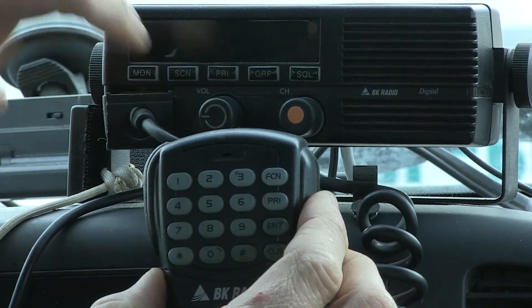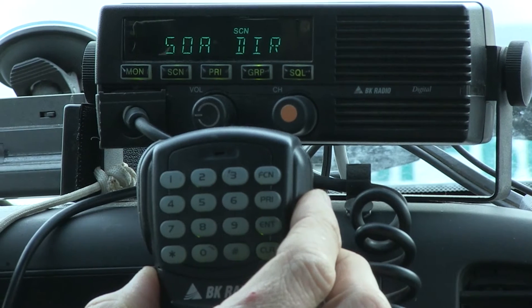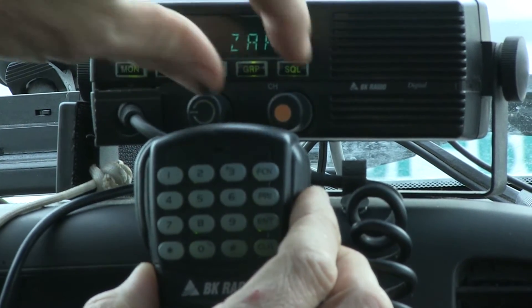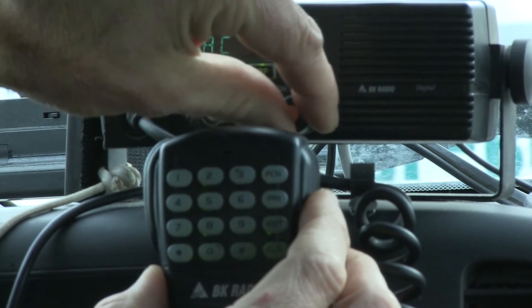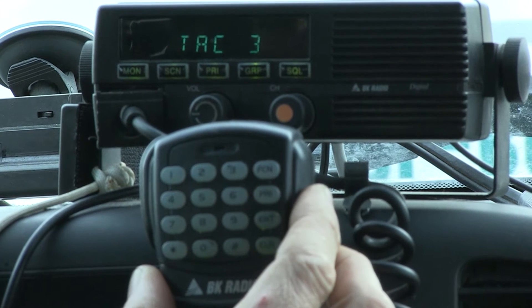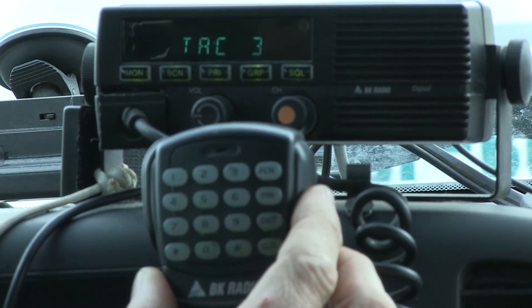Turn the radio off and back on, go to channel 3 — channel one, two, three — and it's named 'Tack 3'. So we've done the frequency and the display. Now we're going to program priority one and two.